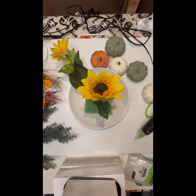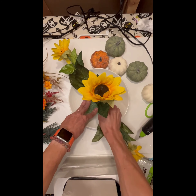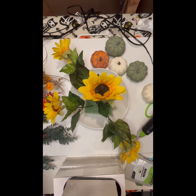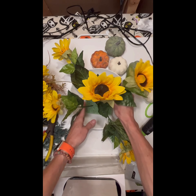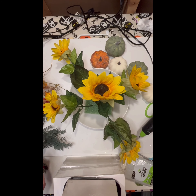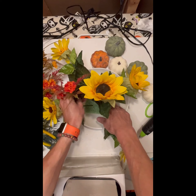To determine the shape of the centerpiece, I'm using my main flower — the sunflower — to kind of outline the perimeter of it. I want an oblong shape so that it runs down the center of the table. For height, I just wanted it to be just below eye level. A good way of testing it is to rest your elbow on the table, lean your head on your hands, and if you can see over the centerpiece, then you're golden.